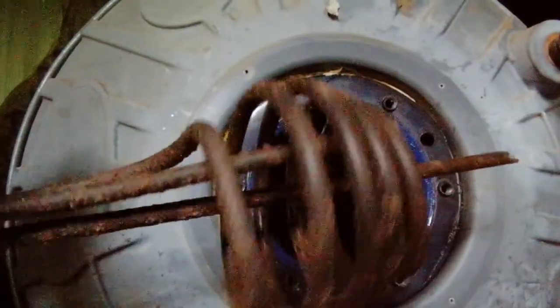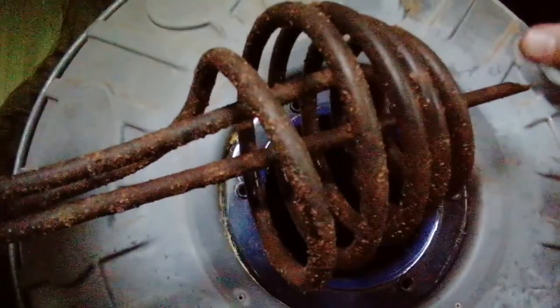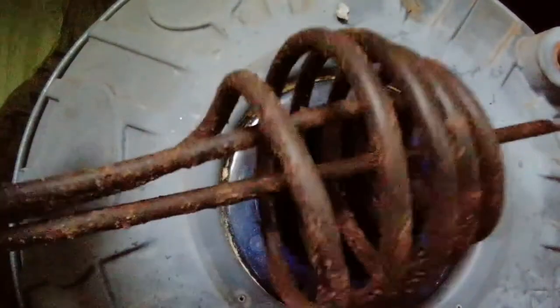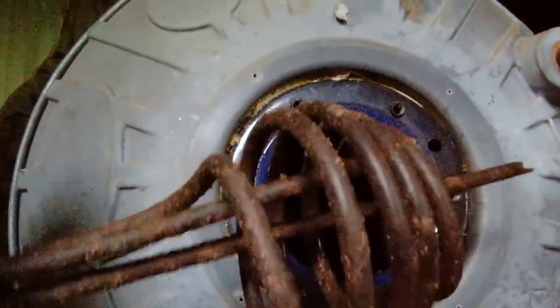And there's your old used element. You can see the pocket in there as well — sometimes these rust through and water runs into your thermostat. I'll replace both the element and the thermostat together.